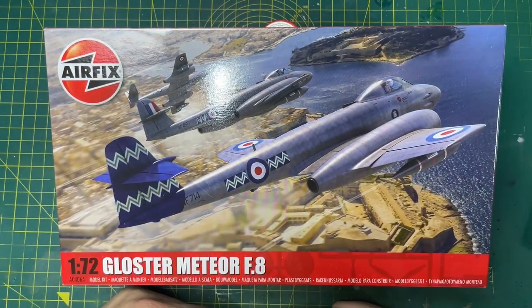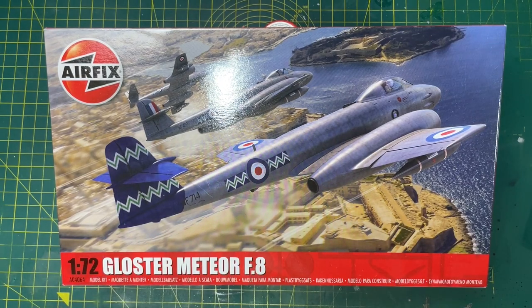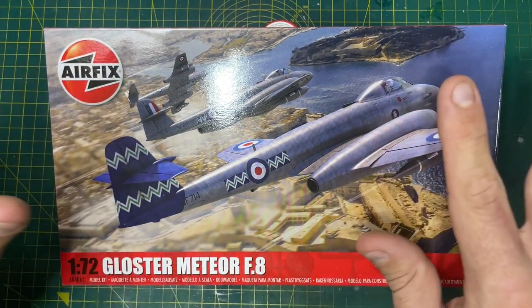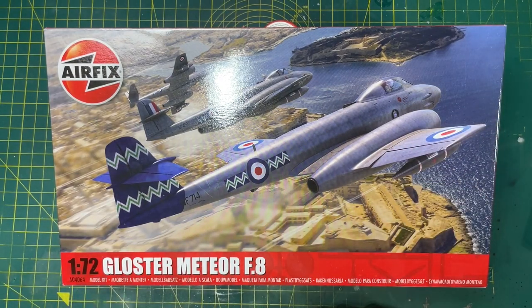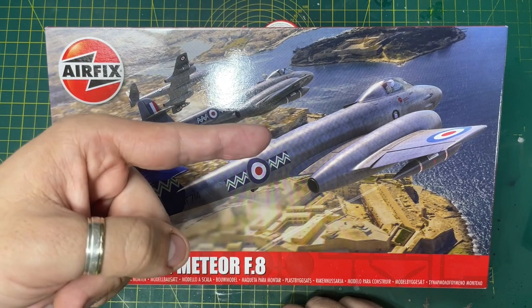Hi guys, it's Moz here on the workbench today. Freshly delivered by DPD from Airfix in Margate, we have the 1/72 scale Gloster Meteor F8, and we're going to unbox it straight after the intro.